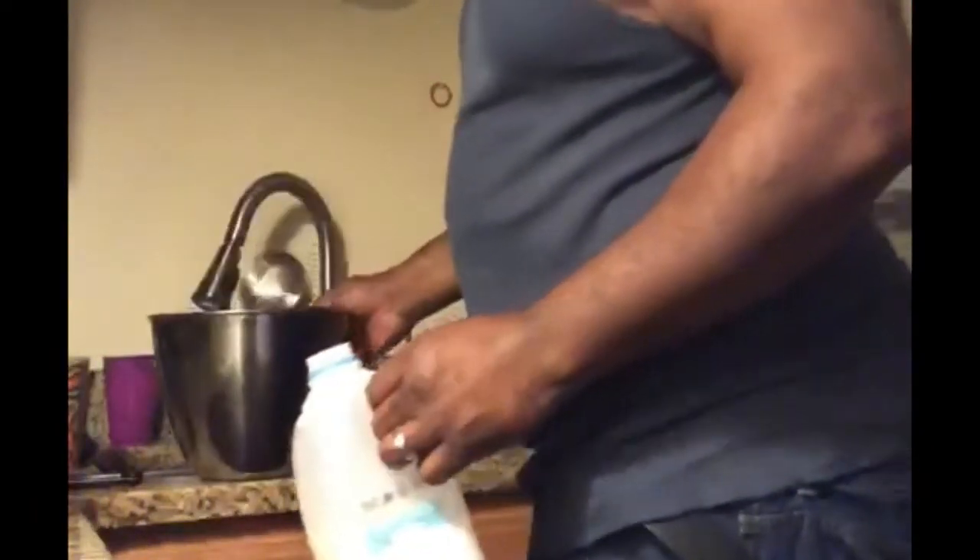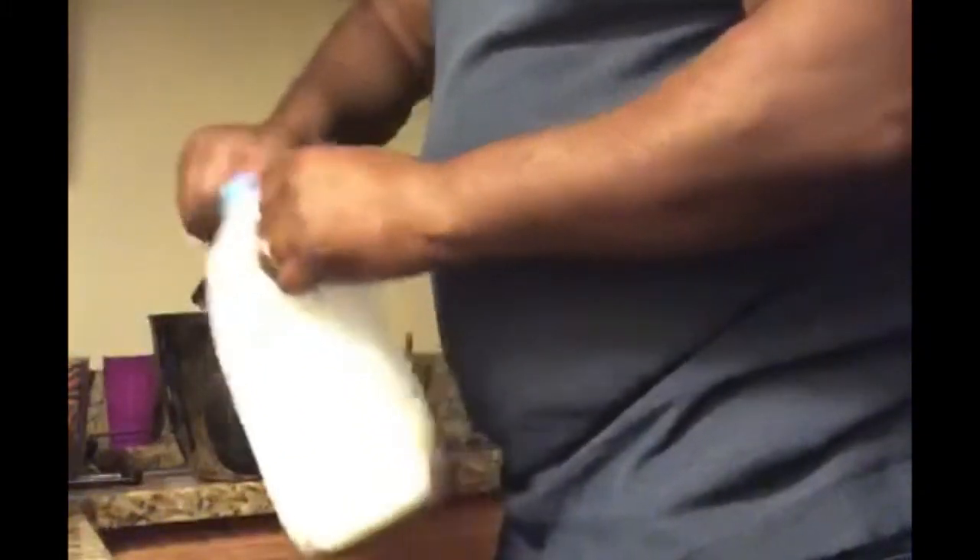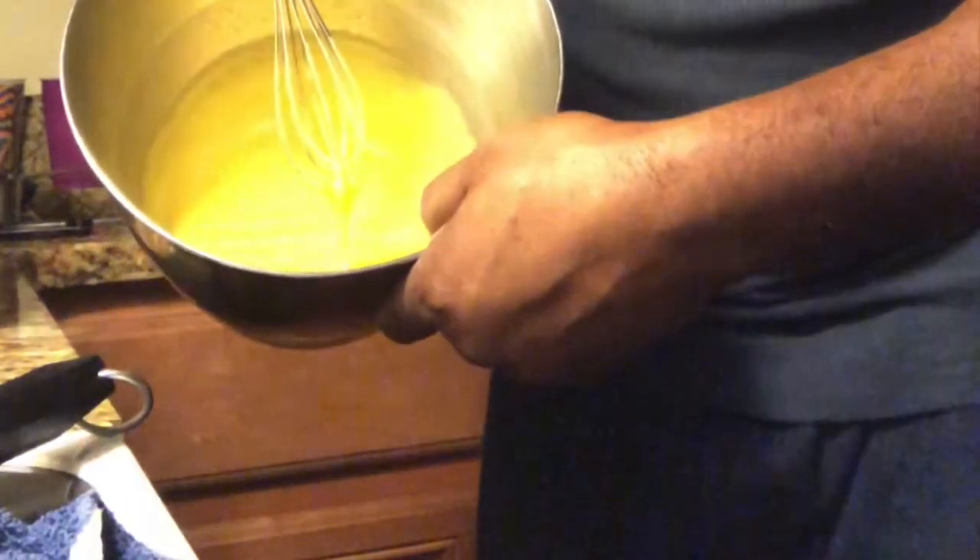So what we're gonna do — we put two instant boxes of vanilla pudding in here. You want to use two cups of milk. What you want to do is stir this up, continue to stir this up, and let it get nice and thick like that.